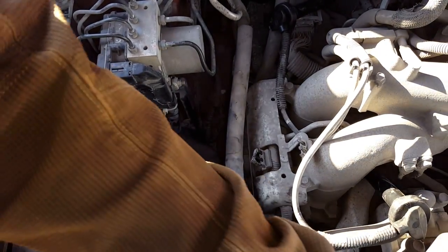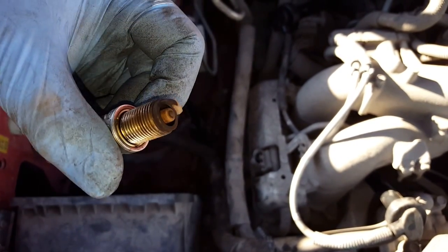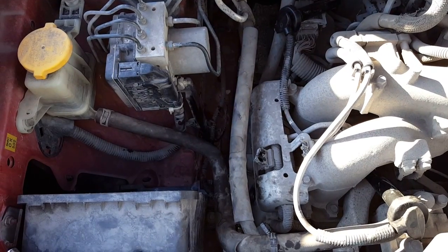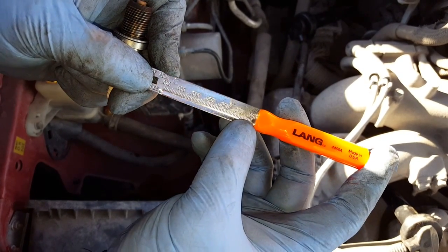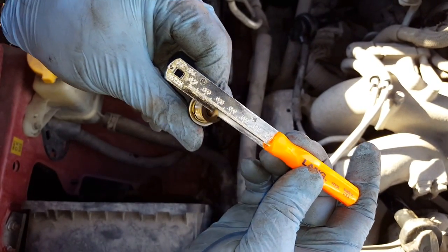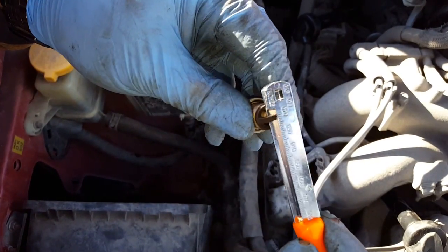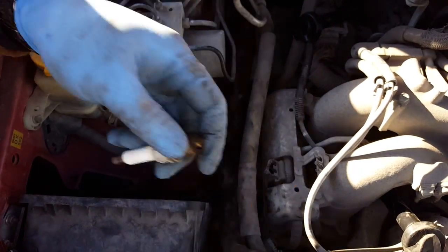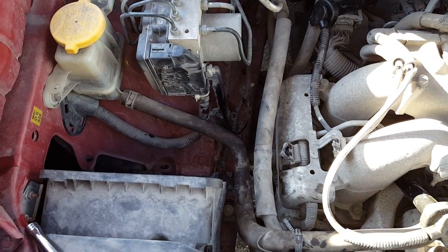The gaps are extremely large on these plugs, especially that one. The spark plug gap is supposed to be 43 thousandths of an inch, and that's easily double that. Looking at my spark plug gap gauge tool, right at the very end is 80 thousandths — and we've maxed it out. Cylinder one spark plug, cylinder two spark plug — the gap's okay, about 45 thousandths, a little within specs.